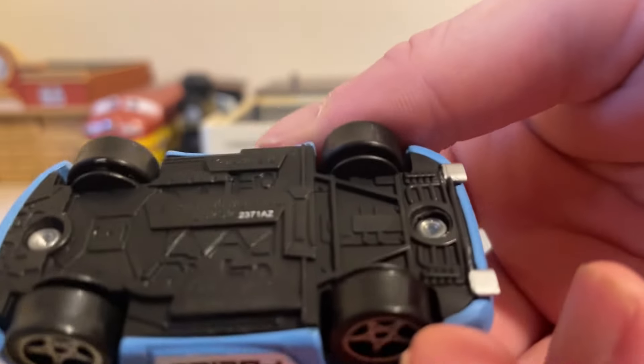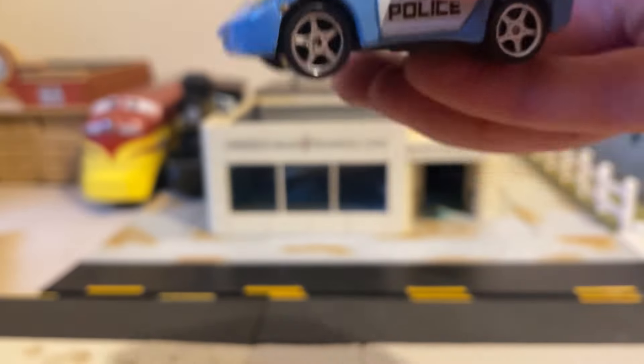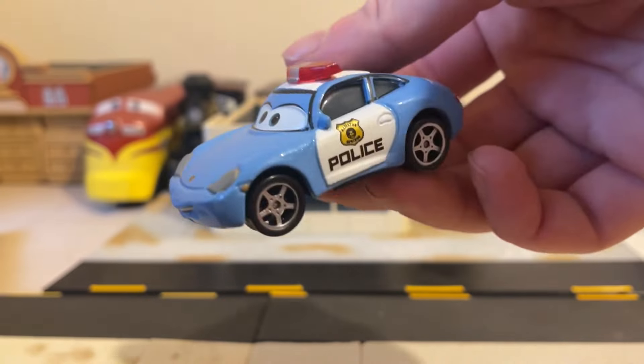Nevertheless, she does look absolutely awesome. As you can see on the bottom, she is supposedly licensed by Mattel and Porsche, but I mean, she's really not — she's just a complete knockoff, so she probably wouldn't be.